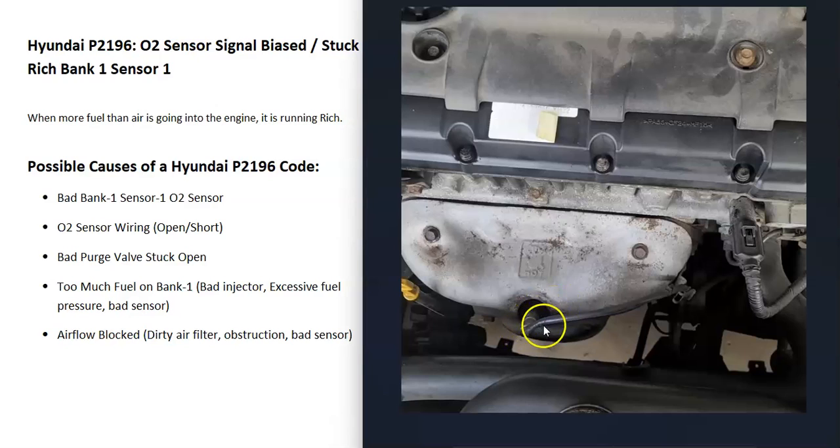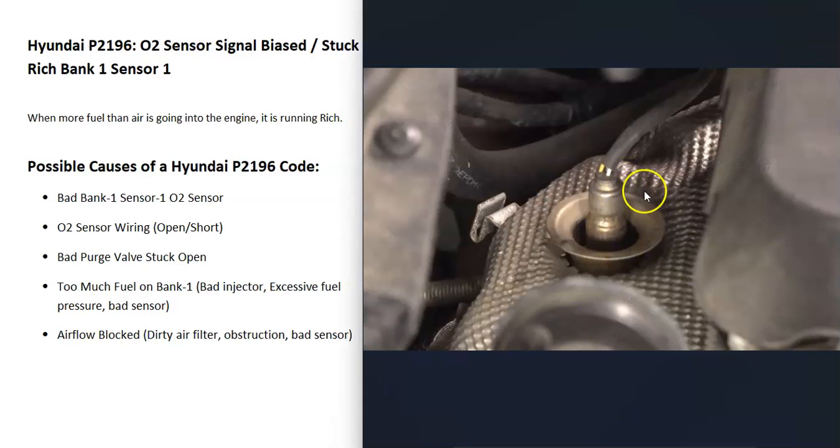The first thing that can cause this is that the sensor has just gone bad and is reporting bad information back to the computer, so the computer thinks there's a problem when there isn't. There are different ways to go about testing that sensor — there are some good YouTube videos on that. Also keep in mind that anything wrong with the wiring, like an open, short, or bad connection, is going to cause the same symptoms as a bad sensor.